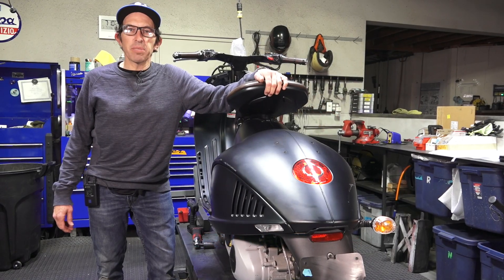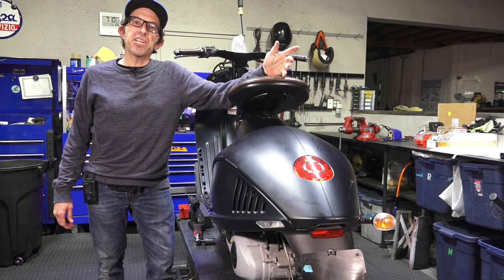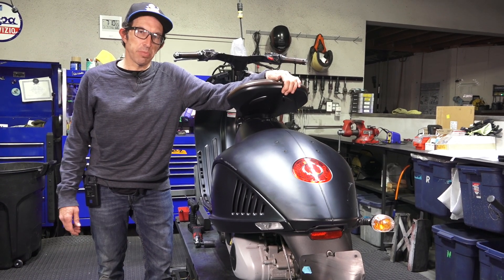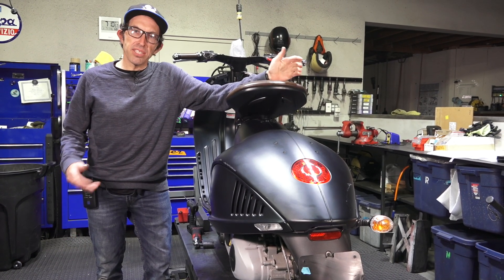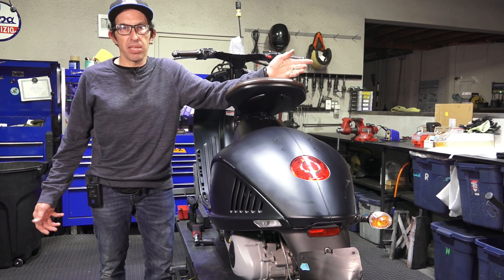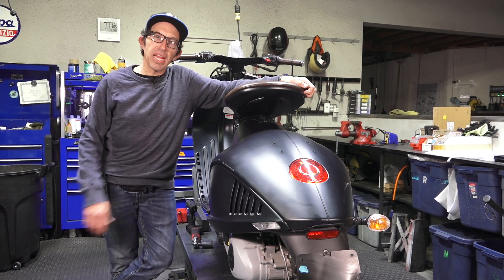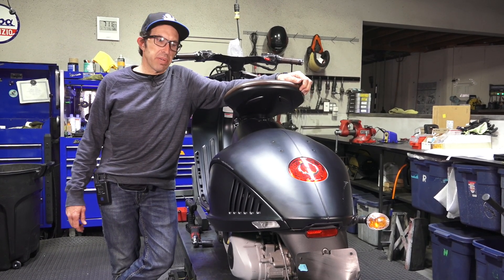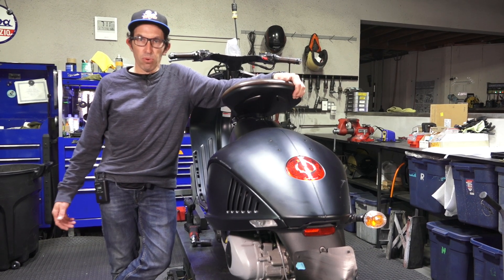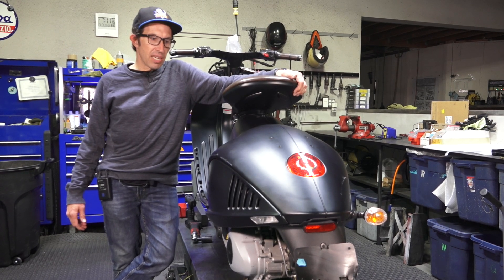Hey everybody, it's Robot here from Vespa Motorsport and ScooterWest.com. Not too often do I cover any content or upgrades on the Vespa 946. It's such a rare beast that there's only a handful of people that want to do these upgrades. On our website ScooterWest.com, we carry the full range of original Vespa accessories — very high quality and high-end for the 946, so check them out.